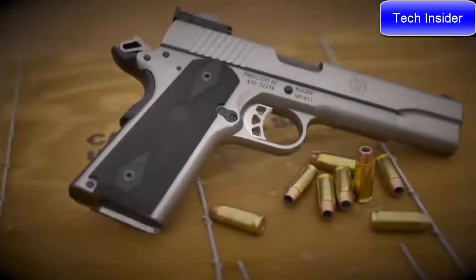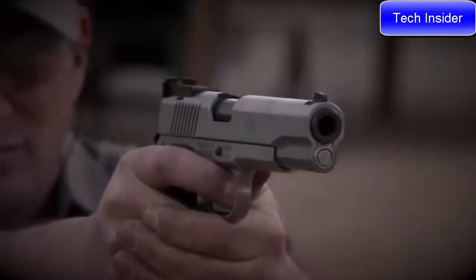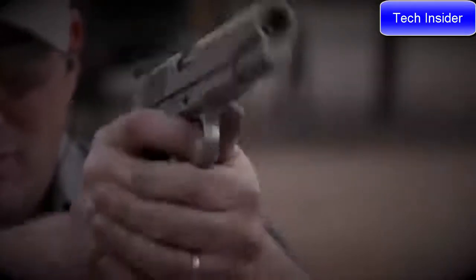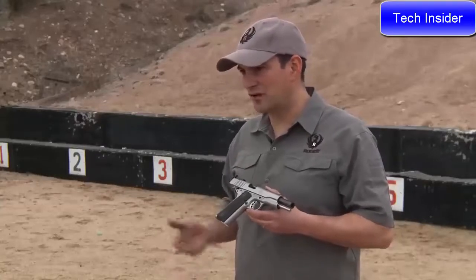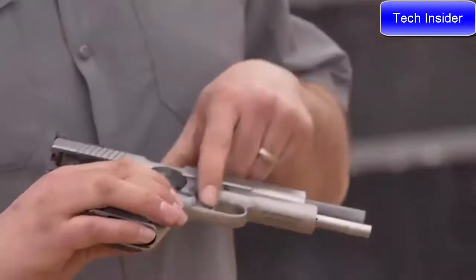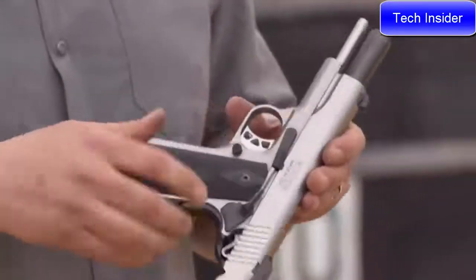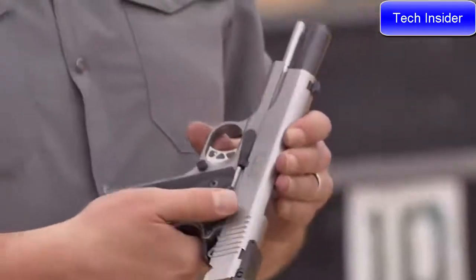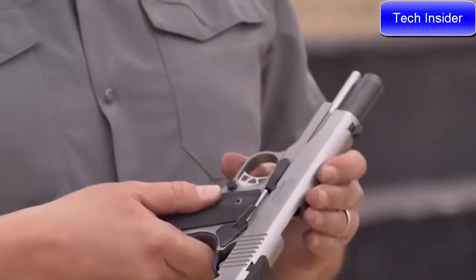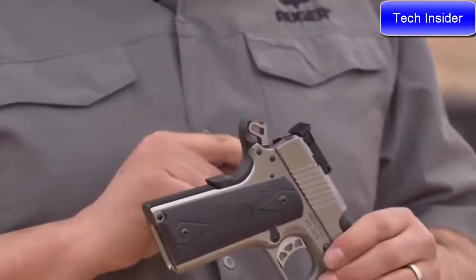The new SR1911 from Ruger — now a little bit more powerful in 10mm. The 10mm Auto SR1911 features all the standard features of the SR1911 family: a skeletonized aluminum trigger with over-travel stop, a slightly larger magazine release, thumb rest manual safety, skeletonized hammer, and beavertail grip.